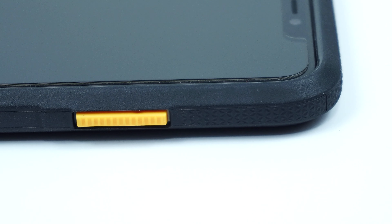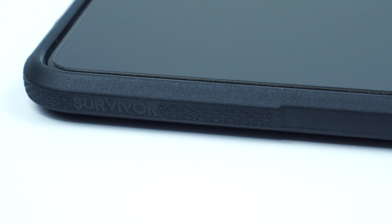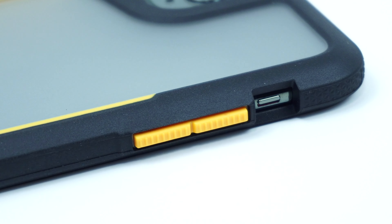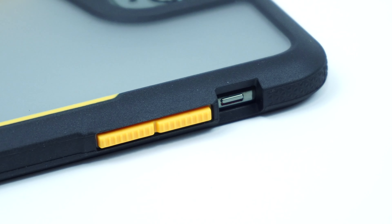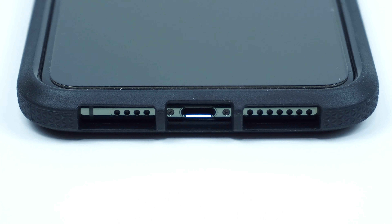Looking on the side of the case is the textured side button along with the Survivor branding. On the other side of the case are the textured volume buttons and the cutout for the mute switch. On the bottom of the case are the cutouts for the speakers and lightning port.